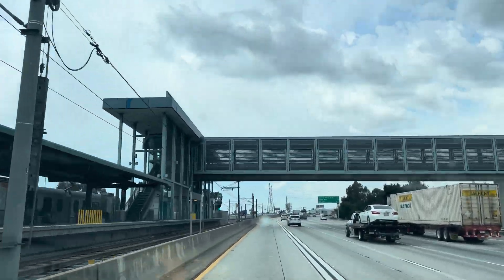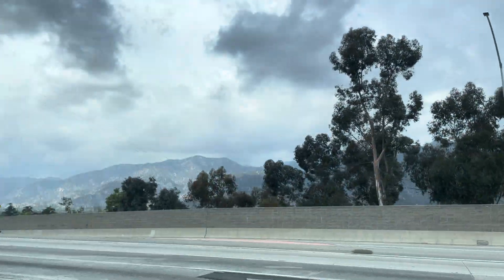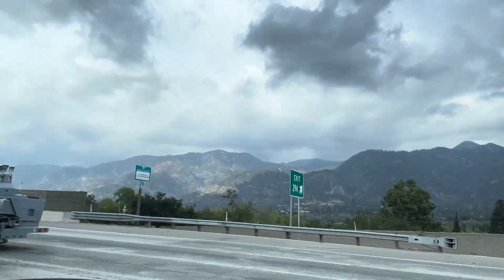I'll leave a link in the comments to this place — it's in Walnut or City of Industry, somewhere in Los Angeles. It's really a part of town we don't visit very often unless we're headed to Disneyland. Well, that's going to do it for this video, so please remember to like and subscribe and I'll see you on the next one.